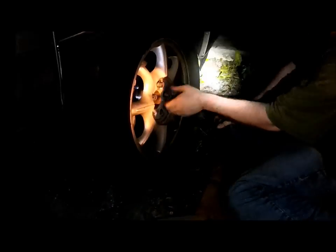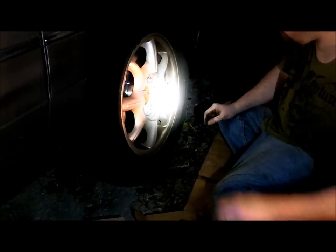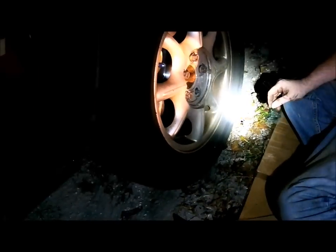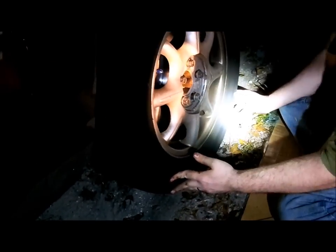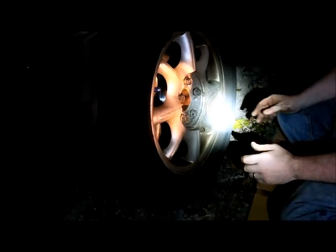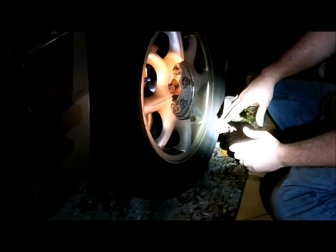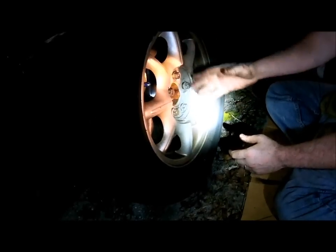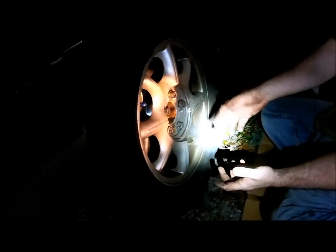Now put your lug nuts back on, but don't put them on tight. Once you put the tire on, just put it on loosely. Take your lug nuts and just finger them on — don't put them tight at all. Just make sure you get them in the groove and get a couple of turns on them. Then come back and read your owner's manual — it'll tell you the bolt pattern and how to torque down these bolts. Check the tightening specs and recommendations for your car.